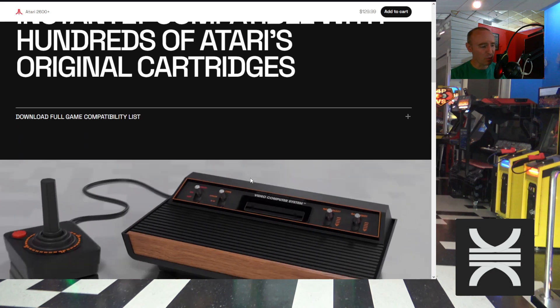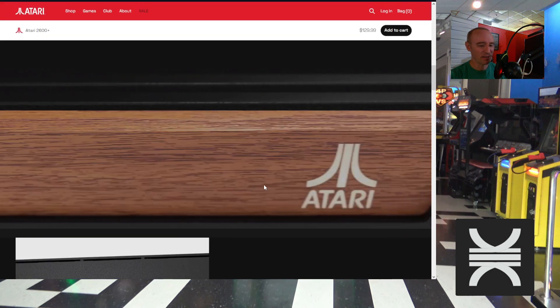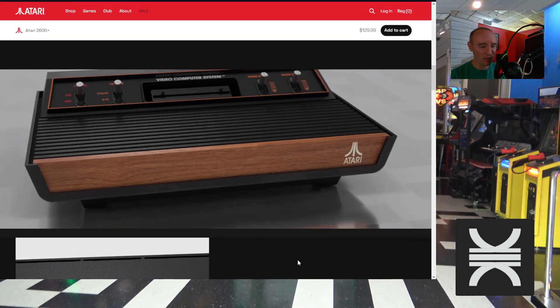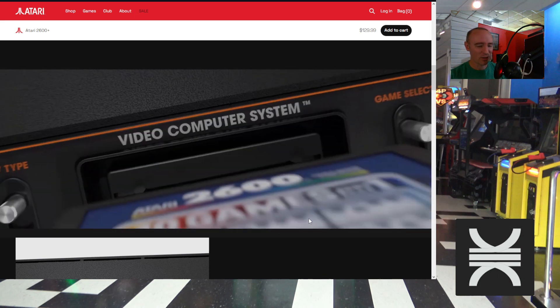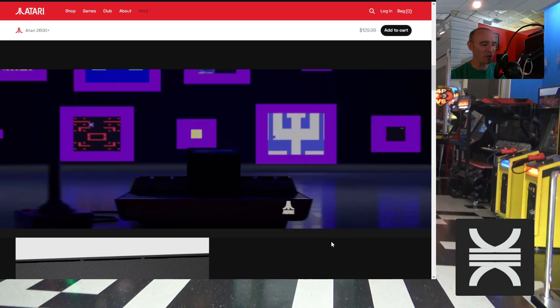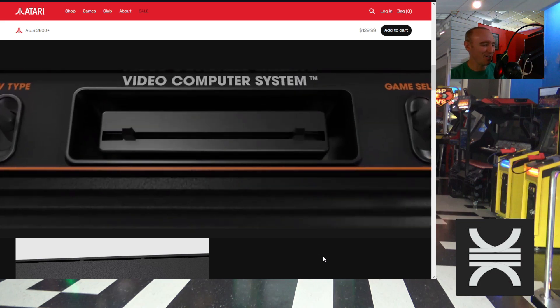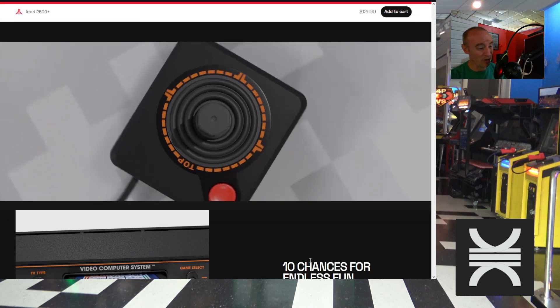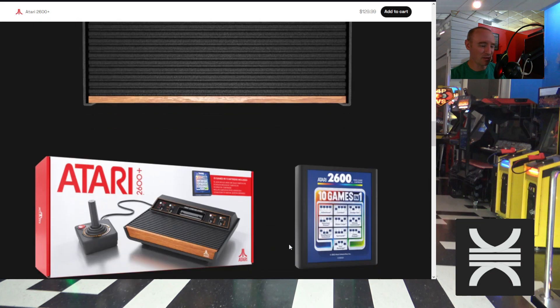This new console, or re-release of a classic console, will play original Atari 2600 and 7800 cartridges and has HDMI out. It also has a little LED light behind the Atari logo, which some people told me was a reason to buy the Atari VCS — so I guess that's a reason to buy this one too.